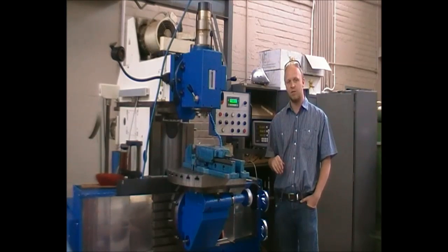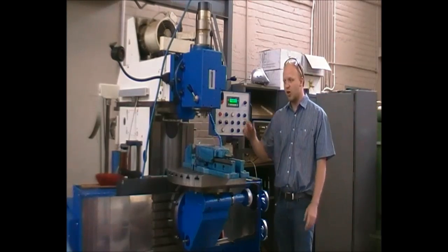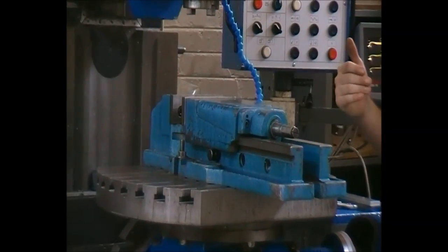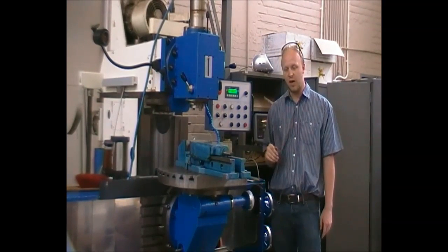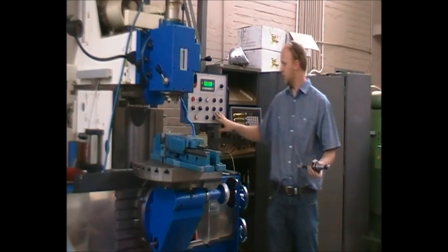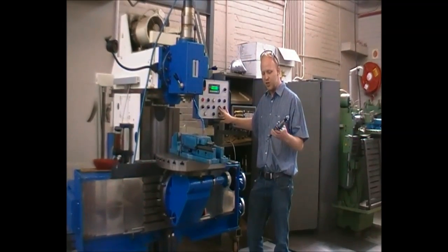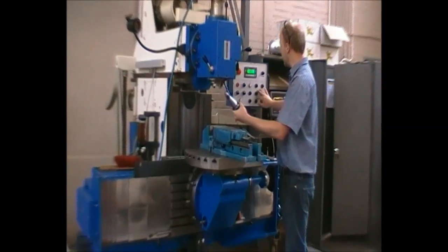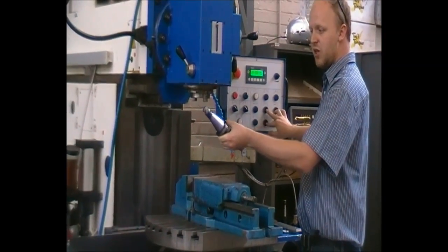First things first, we need to make sure the chuck — the device we are using — is parallel to the movement of the bed. This will ensure a straight cut and accuracy. We lower the machine back to the correct reach, then insert the device. We call this a clock gauge — you will now see the working part.